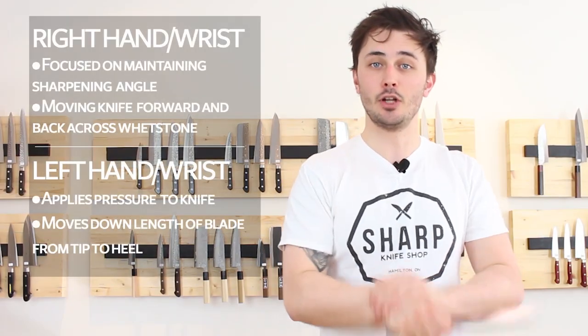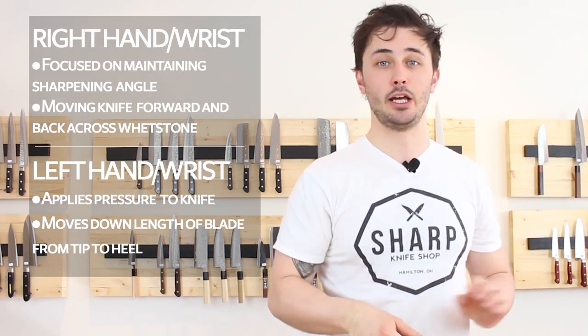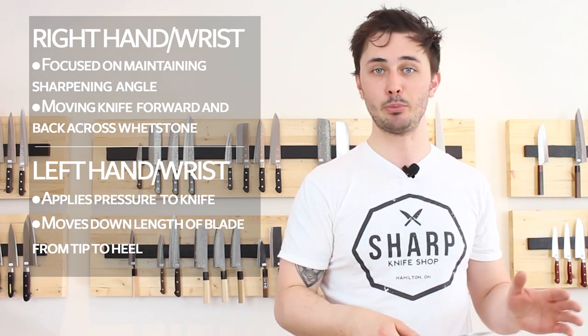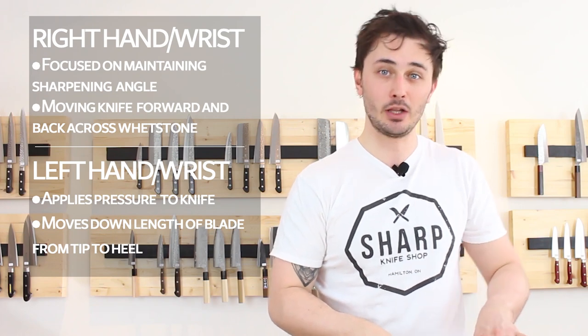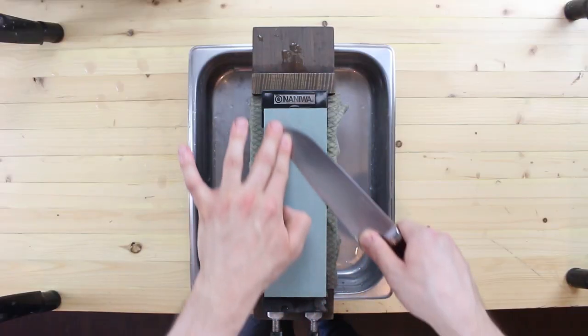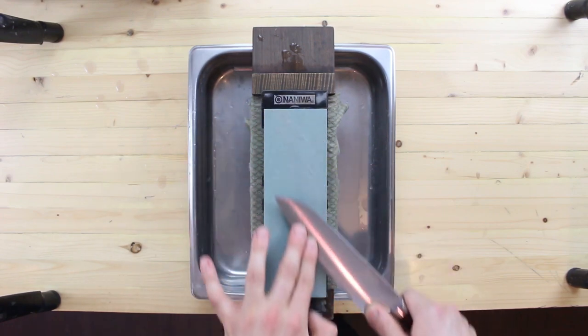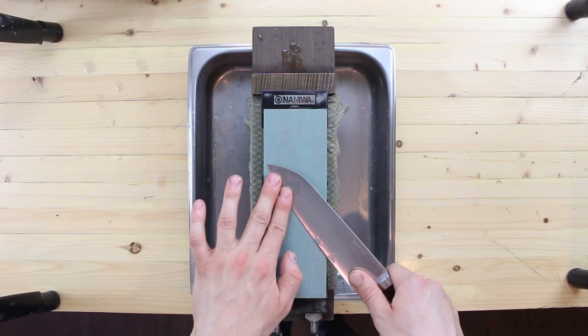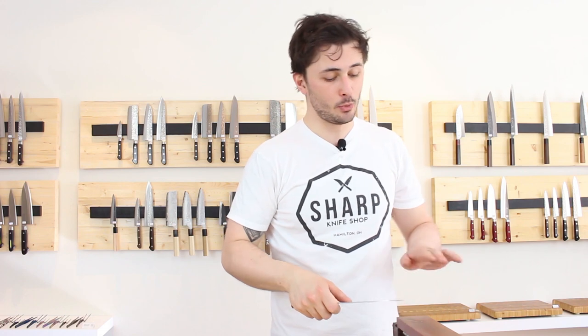Our right wrist should stay as locked in place as possible, and our right arm should simply be moving the knife forward and backward across the stone — not applying any pressure. The pressure comes from our left hand, specifically our index finger and middle finger, and should apply pressure moving down the length of the blade as we sharpen, all the way from the tip down to the heel. Ensure that you're keeping your fingers as close to the edge of the knife as possible where it contacts the stone, without running your fingers along the stone, as the stone will most certainly remove skin from your fingers.